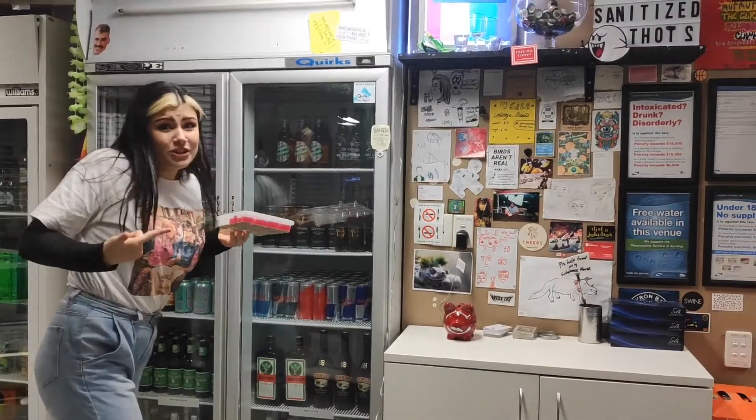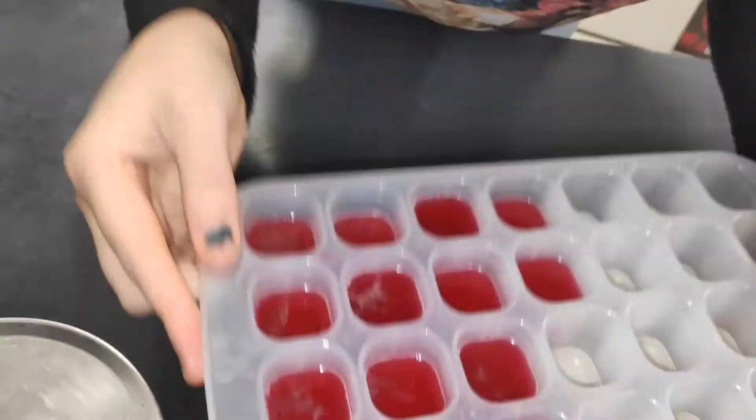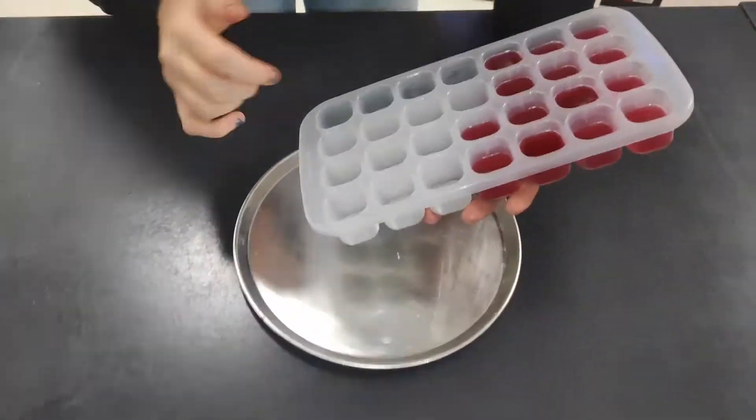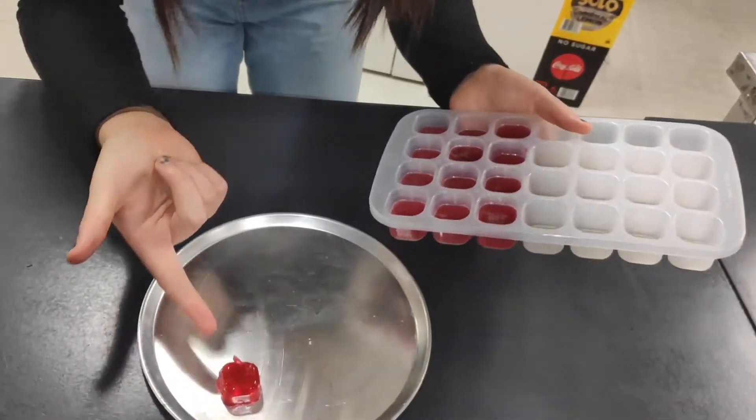It's been one hour. Let's have a look at the final product. Would you look at that? Look at how they've set. You can see if I shake them they don't even do anything. I'm just going to stick my freshly sanitized fingers right in there to rip it out like a jelly shot. It might break a little bit but that's fine.